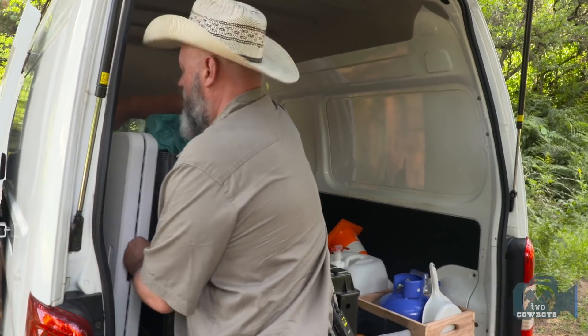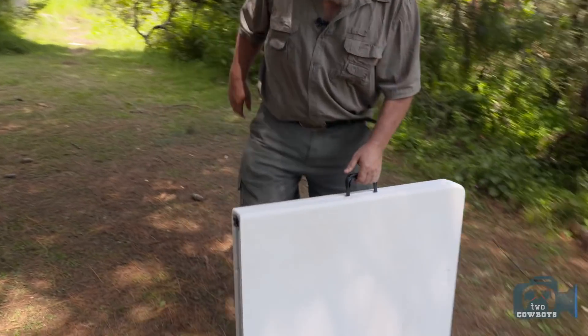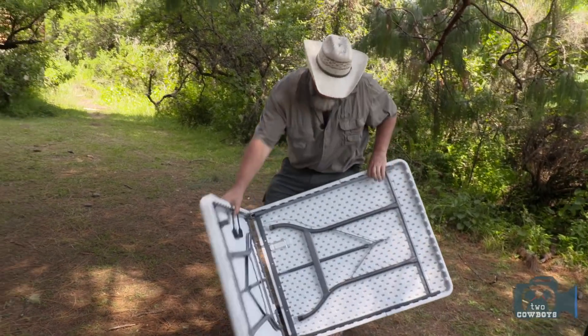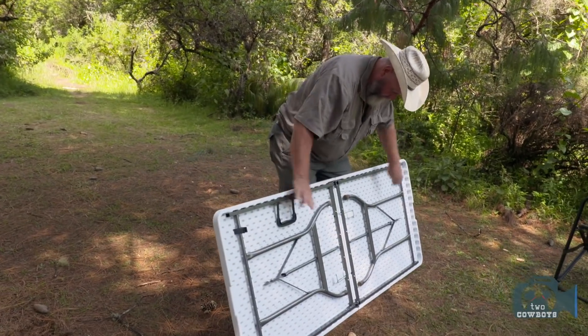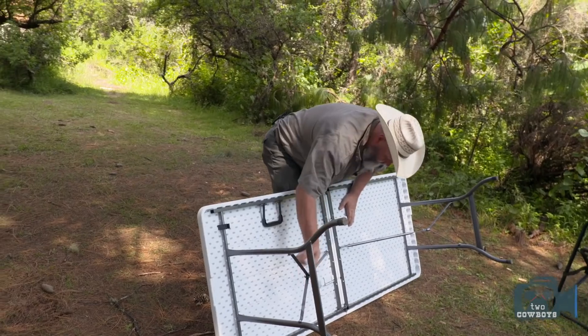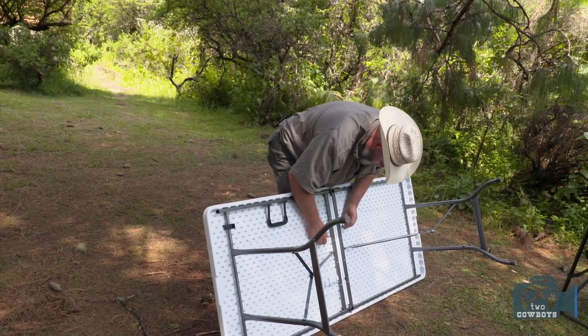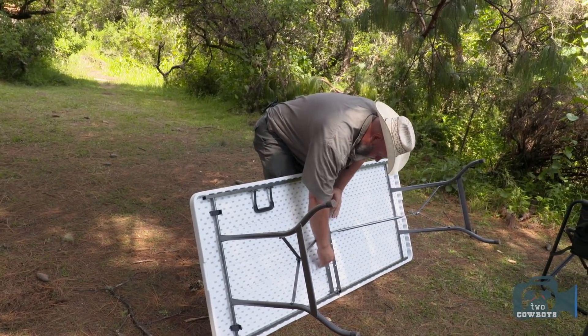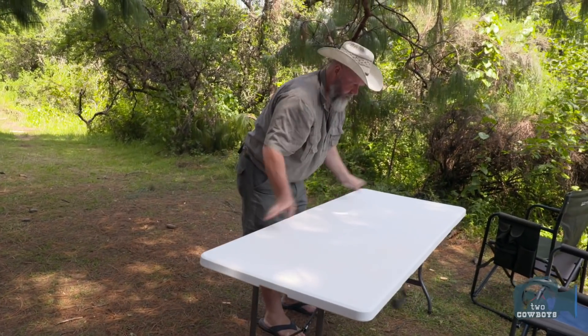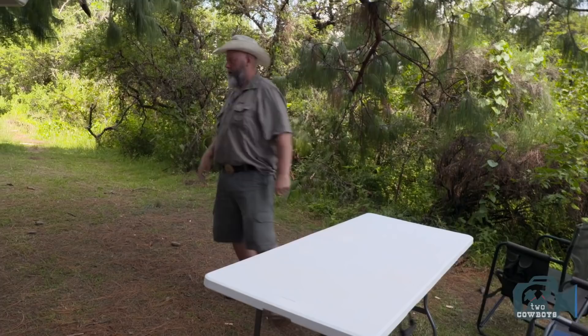Table. You can never have too little table space, especially when you're busy cooking and packing. Ta-da! I don't think this even cost us 50 bucks, to be honest — really like $25. At Canadian Tire you can buy these also for cheap. Tables out, chairs are out, now we can unpack.